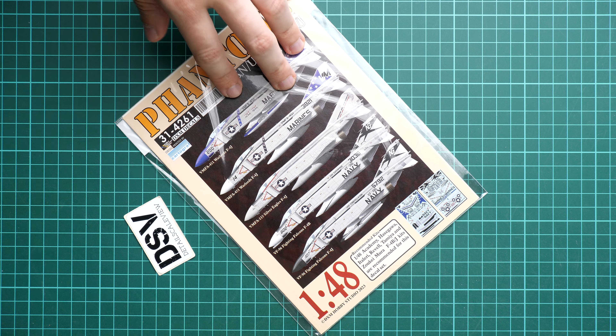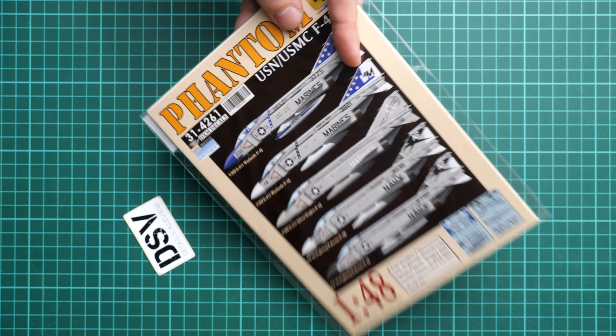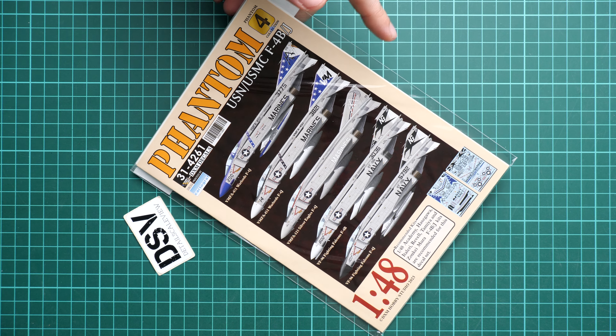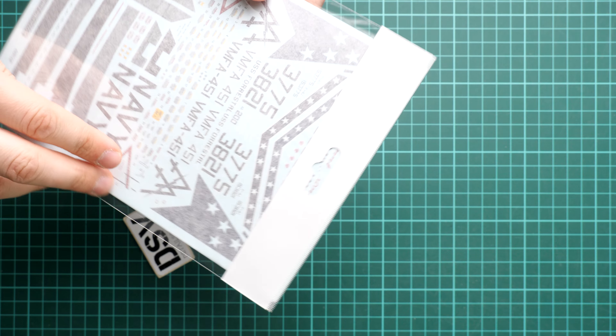The packaging is quite typical — we have a transparent plastic bag so you can see the application manual as well as the decals through the rear side. The envelope is quite sturdy, not very flexible, and the decal set housed inside is also sturdy, so everything should arrive without any bending or unnecessary damage. It's a resealable plastic bag, easy to open. DXM products are really good for modelers who want to work on jet aircraft, and I definitely recommend checking them out.